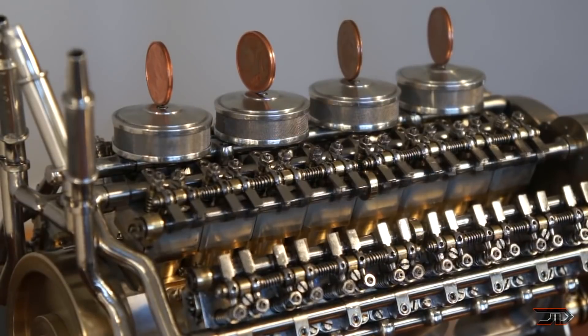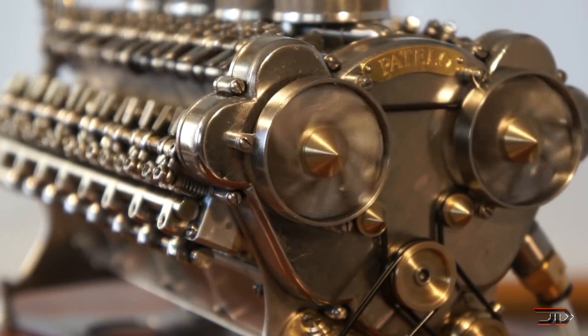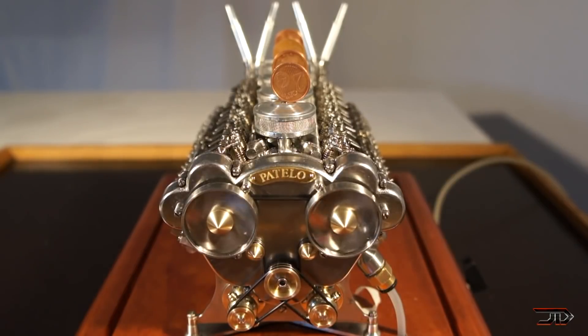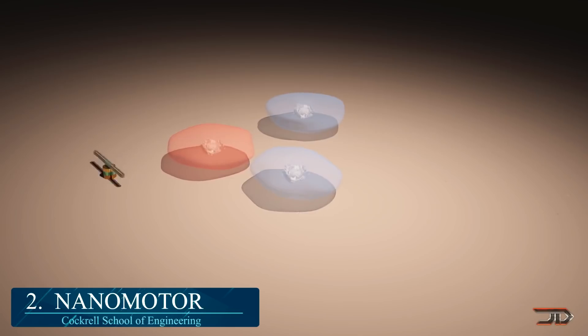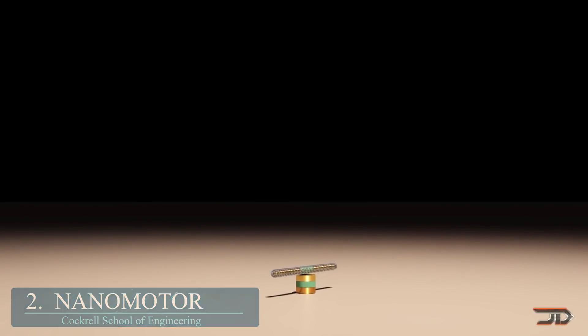In order to get any smaller than these engines, you have to change the concept of what a motor really is. And in order to do this, you have to oversimplify the design along with making something that is really redundant. The nanomotor is an excellent example of this, measuring in at under 1 micrometer, or 500 times smaller than a grain of salt, and it is considered by many to be the smallest motor in the world.